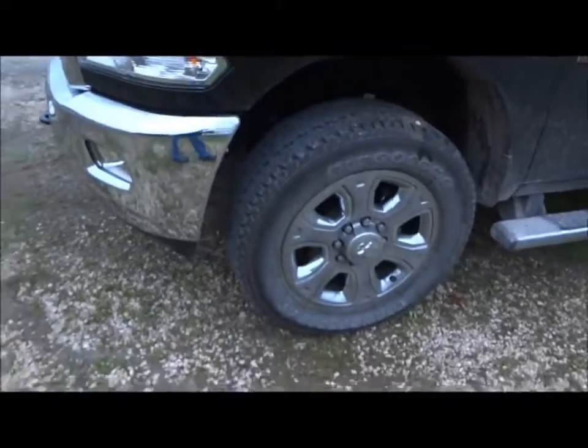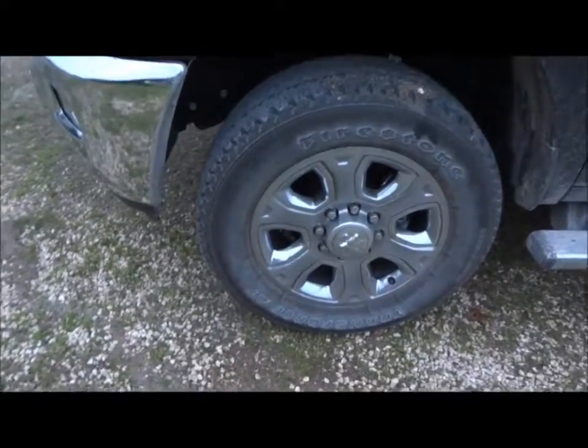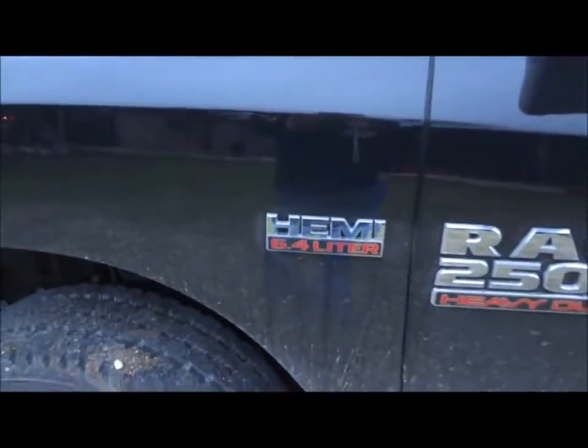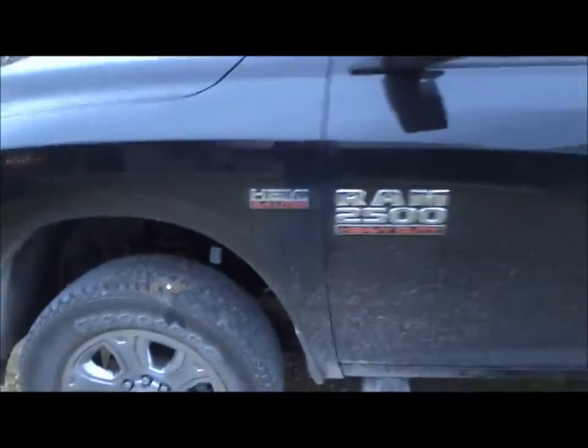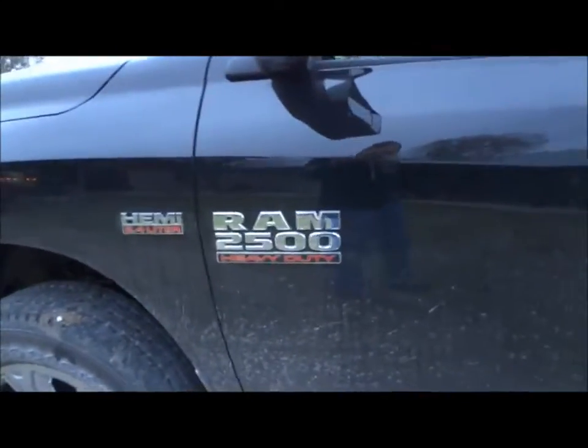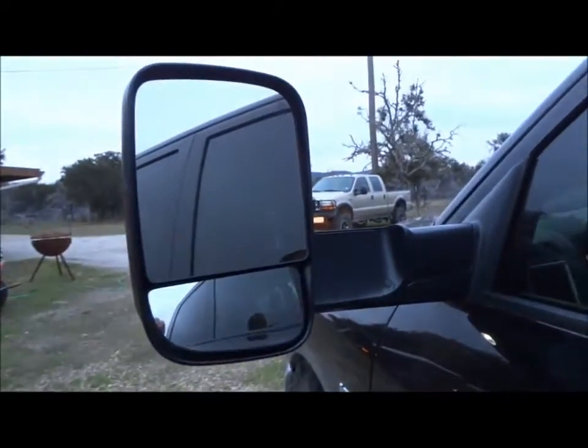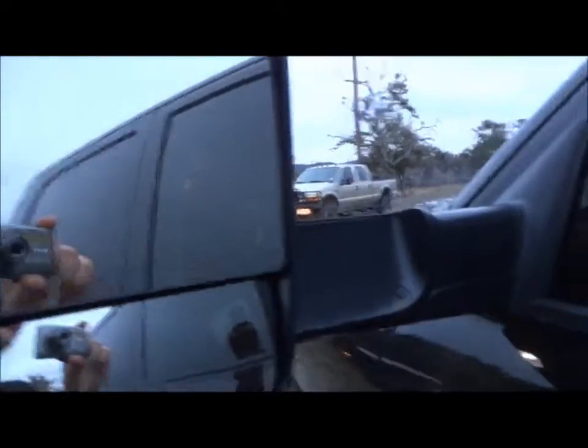It's got the original 18-inch wheels wrapped in Firestone Transforce tires. Right here on the side it's the 6.4 Hemi V8 — I'll go ahead and show you that later in the video. It does have the tow mirrors on the sides. If you're not familiar with how these tow mirrors work, if you're pulling something you just extend them out like so, and if you're not, just simply push them right on in.